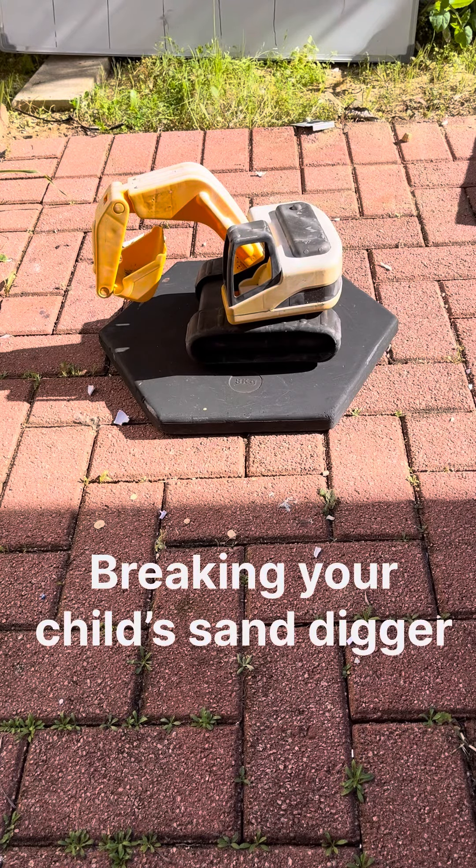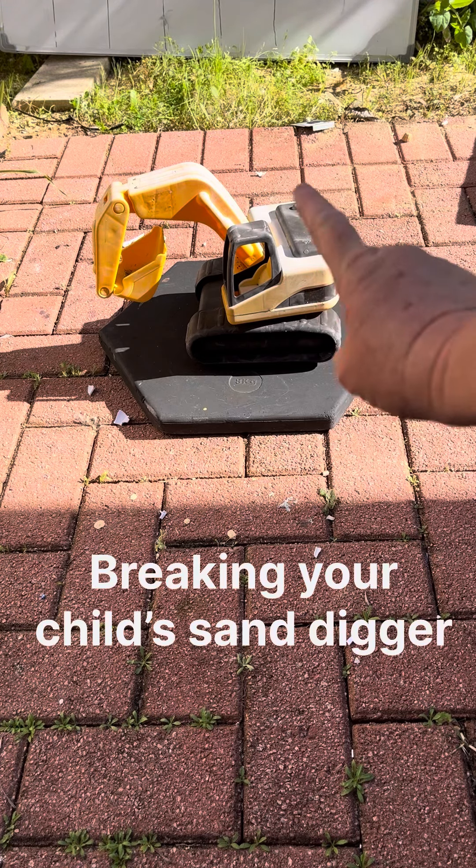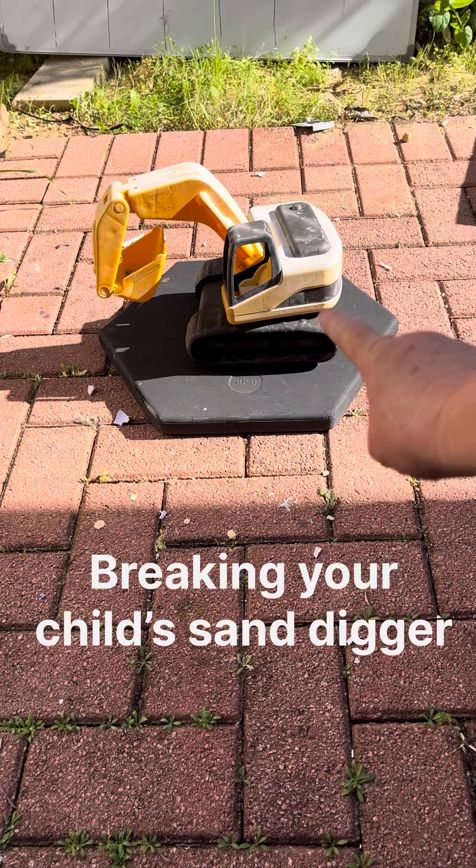This is a video for breaking the child's digger. It's a digger — I found the chuck out. So I'm going to break that with a heavy weight, a 20 kilo heavy weight.